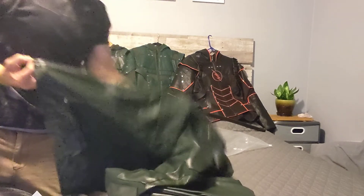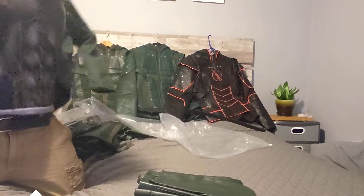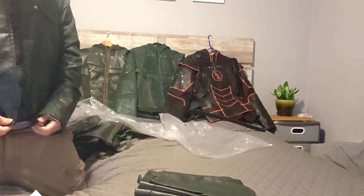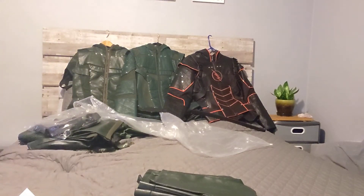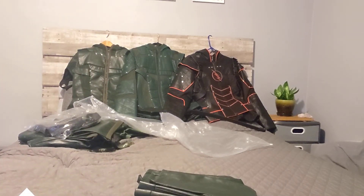I'll throw that on really quick because I have no patience. We'll be getting pictures of both these suits very soon. Yes, I'm wearing my Green Arrow hat, in case you guys are wondering, but this fits perfect. Pictures coming soon — thanks!